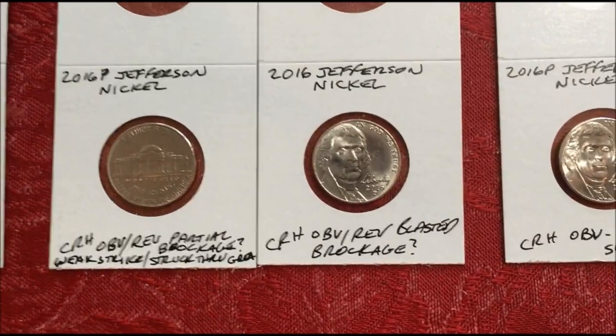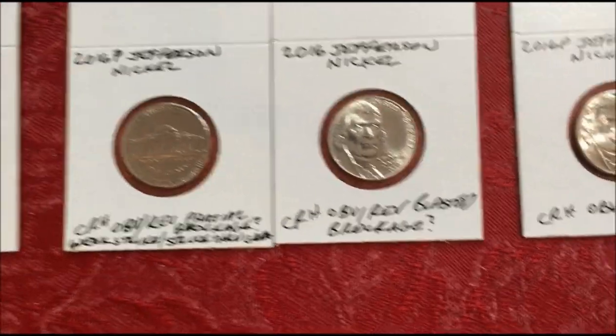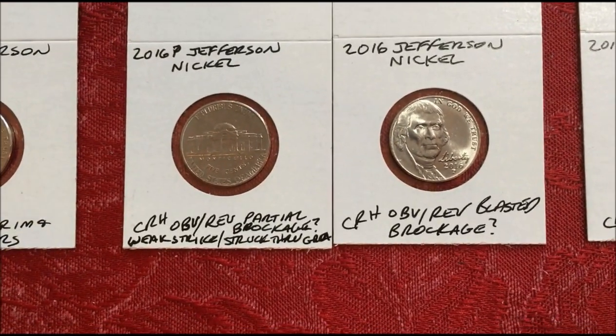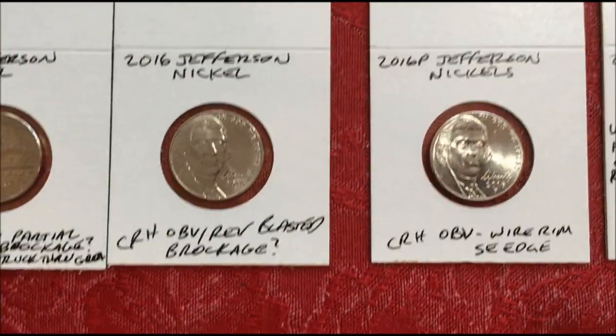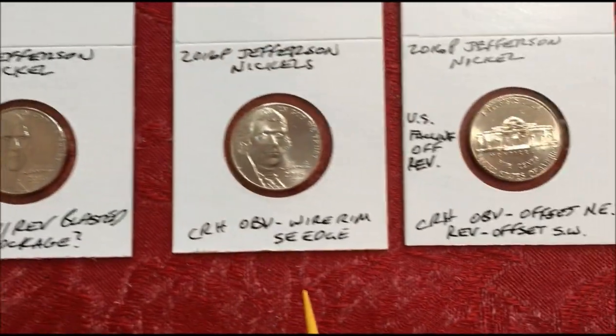2016P — we've got a bunch of this stuff here. This one has obverse and reverse partial brockage, or weak strike, or struck through grease. They're very blurry on both sides — kind of got almost that blasted effect. Same thing on this one: obverse, reverse blasted effect or brockage.